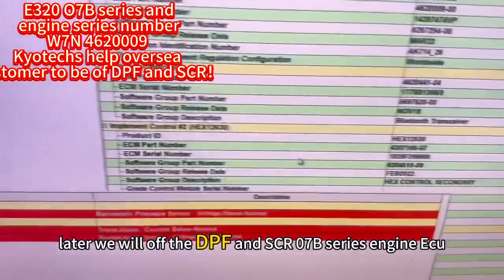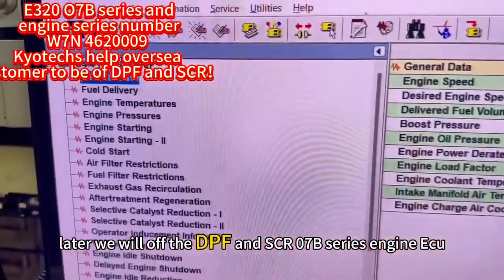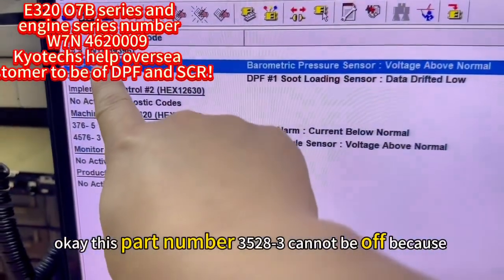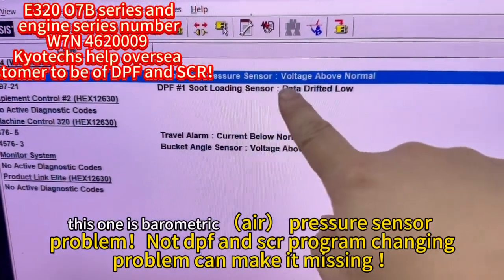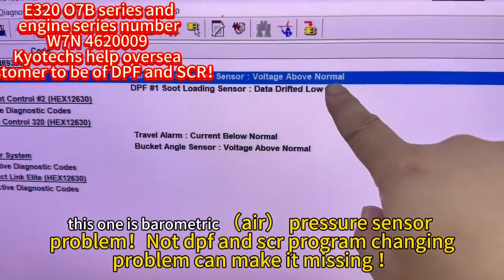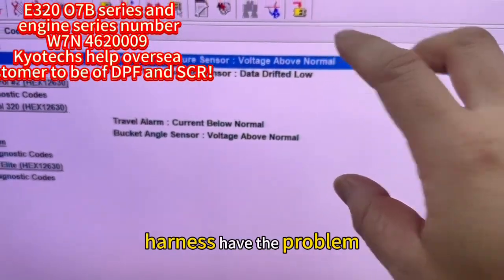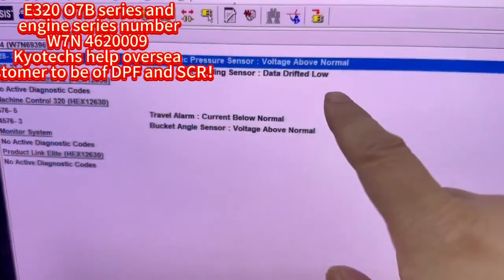Later we will turn off the DPF and SCR. This part number cannot be turned off because this is the air pressure sensor, and the reading is above normal — meaning the sensor may have a problem, or possibly the harness, and it can limit the power.